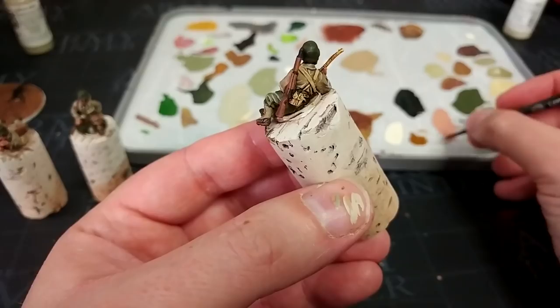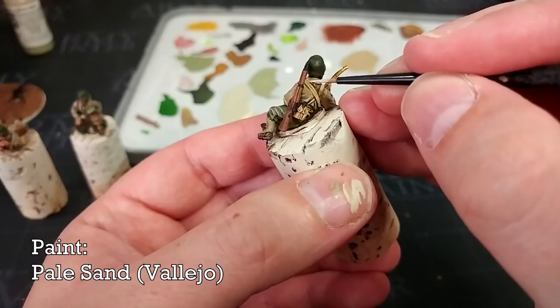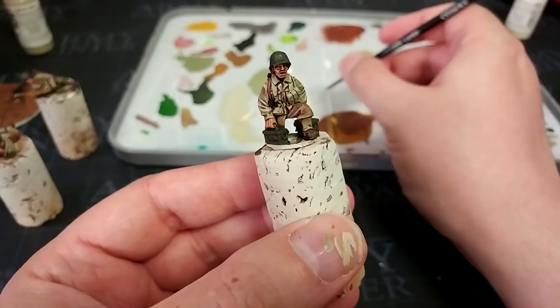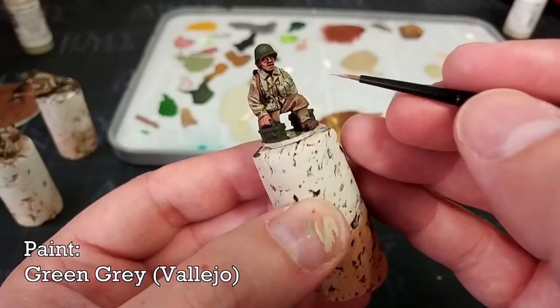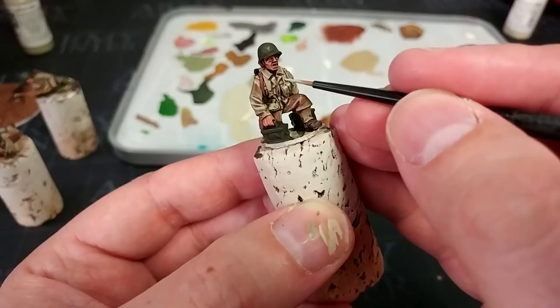For highlighting the webbing, you can either stick to one-to-one mixes with Ivory, or use Pale Sand for the yellow webbing and Green Gray for the green webbing. Bear in mind there are two colors called Green Gray — this is the far lighter one, so be sparing with it, but it will look pretty cool once it dries and settles.